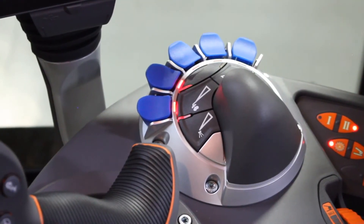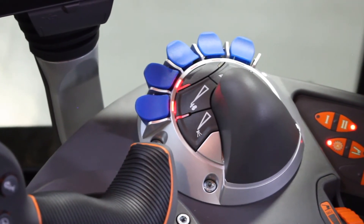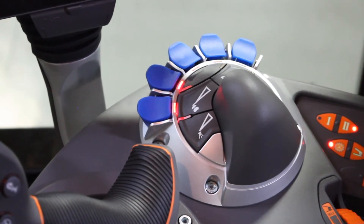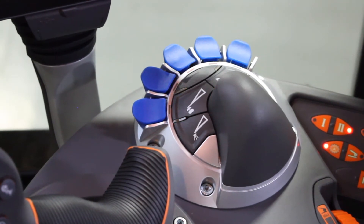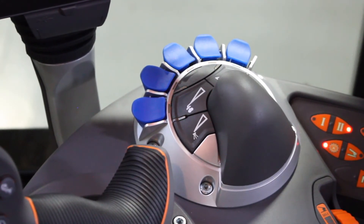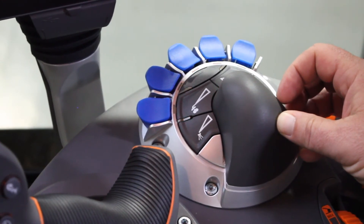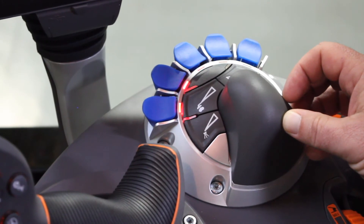For a Terragator Air Max or air spreader, the controls are located in the upper right hand portion of the armrest. Blue switches for our left and right boom, as well as the foam marker. For our left and right boom on, you see the LED is flashing — that means the system is ready. The section is armed, waiting for our master apply switch to be turned on.